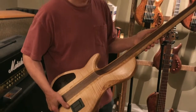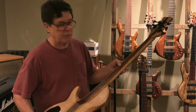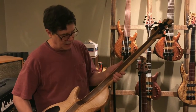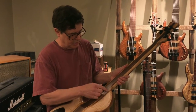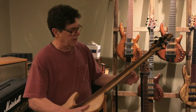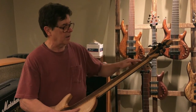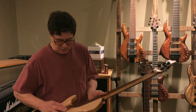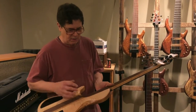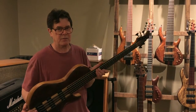This particular one is an interesting bass also because Duck ordered it with walnut in the neck, so there's a walnut tapered core and two maple rails. I've actually never used walnut in a neck before, but I was really pleased with the way it came out. It's got great tone and it's really lightweight — walnut is way lighter in weight than wenge.